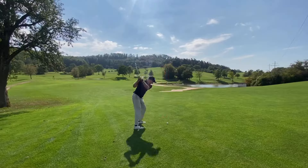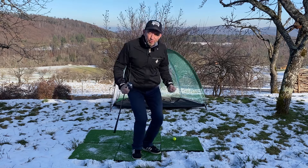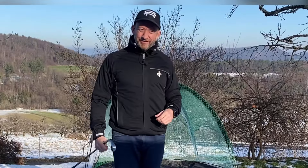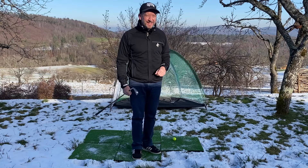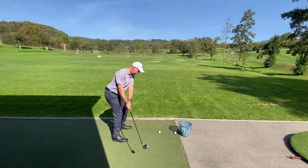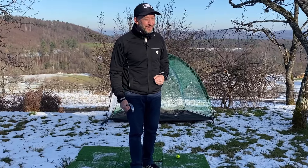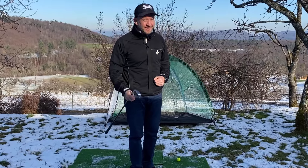If you're a habitual slicer and you want to get to the root of the problem with one easy fix and one easy practice method, you've come to the right place. Let's get you playing your best golf in 2024. I'm Andrew Cullen and this is Golf Yourself to Life.